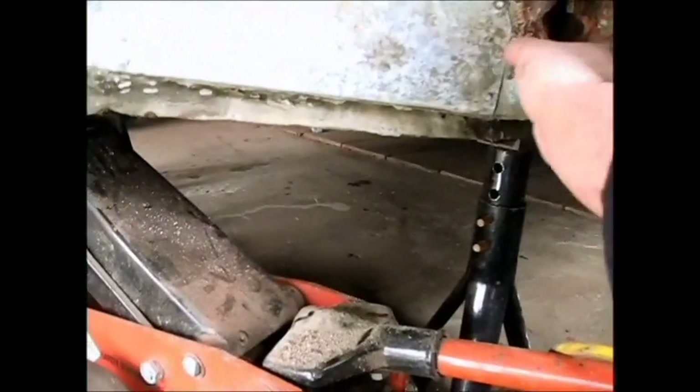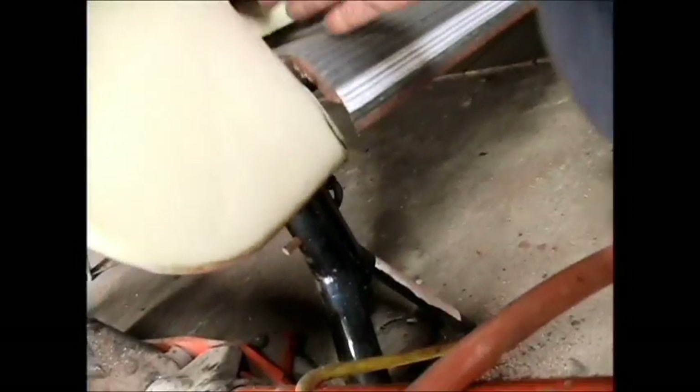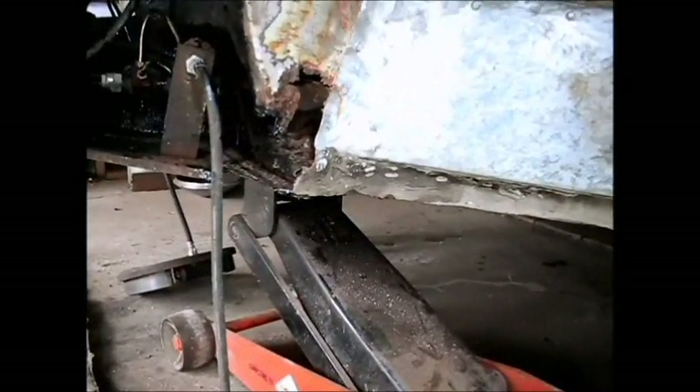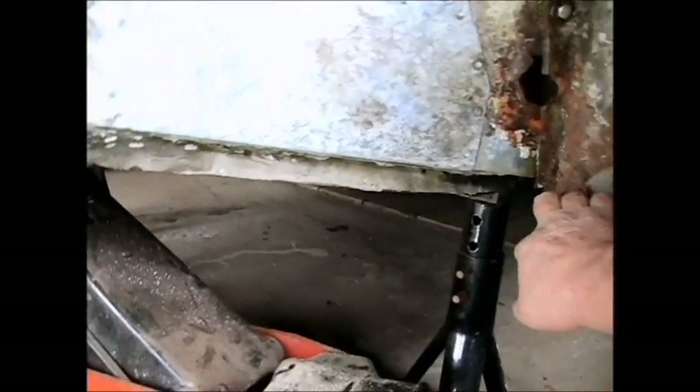What I can see is going to happen is this is going to start a process of redoing the whole car, because once I take this apart it's going to mean pulling this fender off and fixing this and that and that. It's going to be a whole Volkswagen restoration project, and that's not what I want to start right now. So what I might do is clean this up as best I can and cover everything with POR-15 like I was saying.